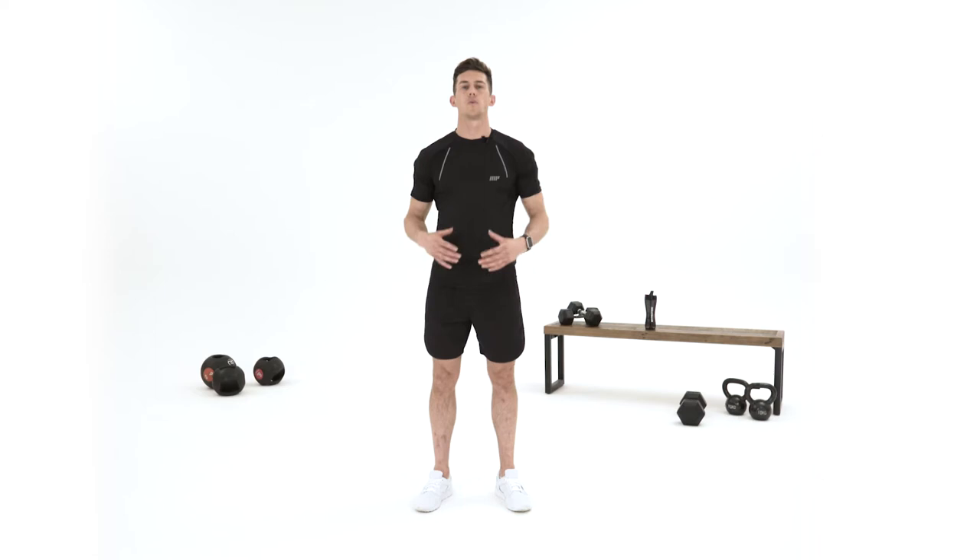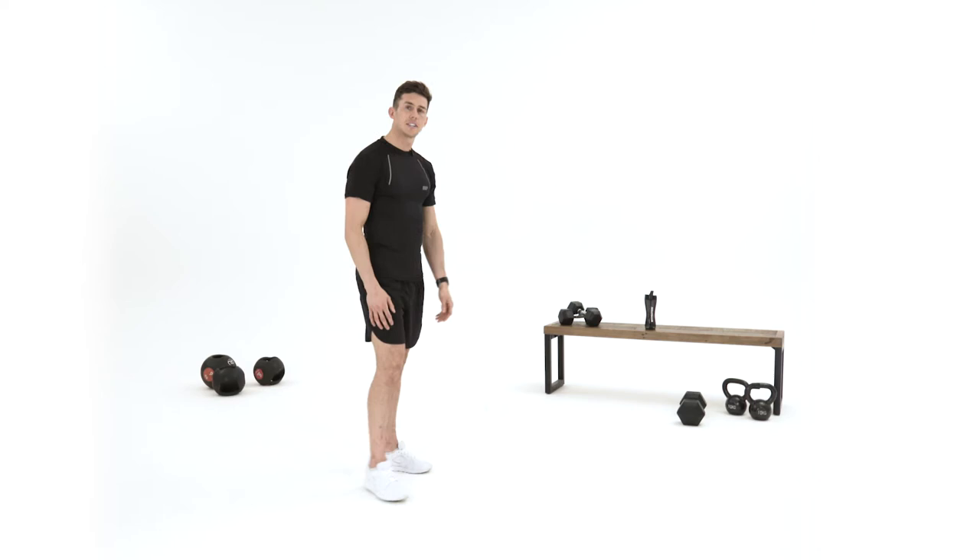Hi everyone, I'm Mark Ross and in today's video I'm going to show you a low body bum and abs workout that you can do in the comfort of your own home.